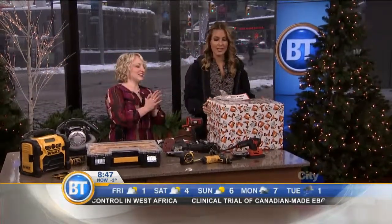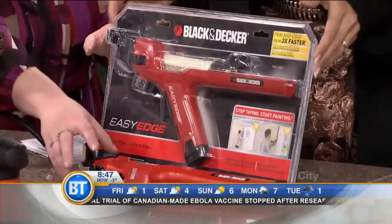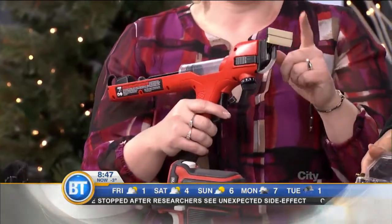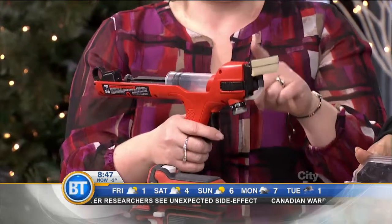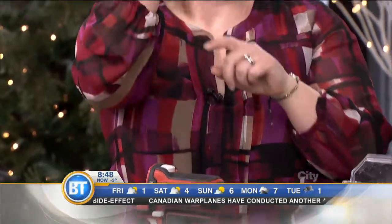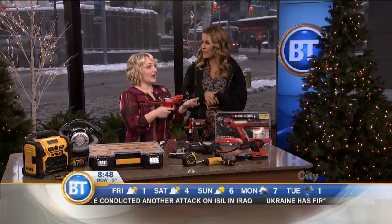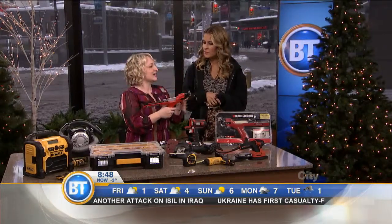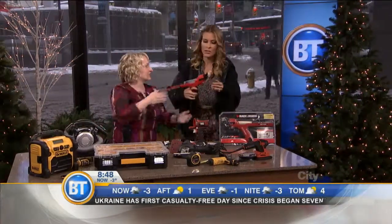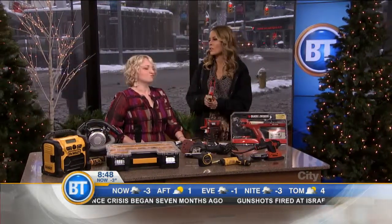Last but not least — because I am a painter — this is giving the gift of work, but it's making work easier. For any dad DIYer who loves gadgets, this is the paint edger from Black & Decker. It's battery-operated, you fill this tube with the paint, and you can basically edge around your door frames and your baseboards without having to dip back and forth. Honestly, it's so great — it makes it kind of fun. You rock out on the radio, you turn this on. My go-to song right now is Bruno Mars.